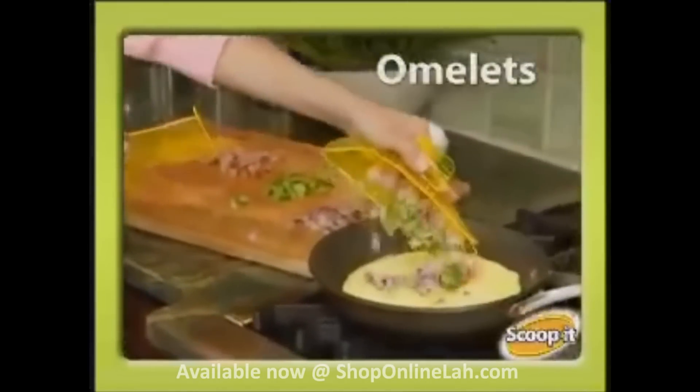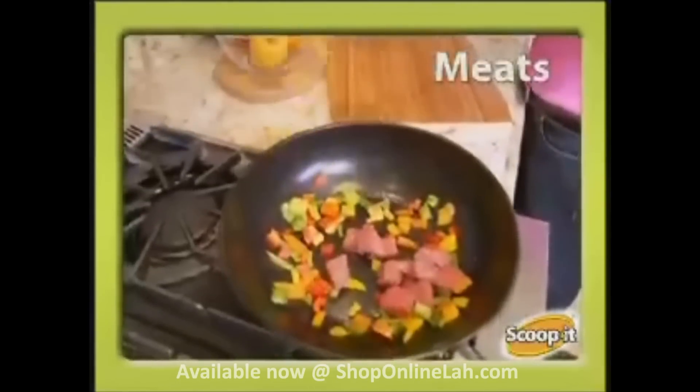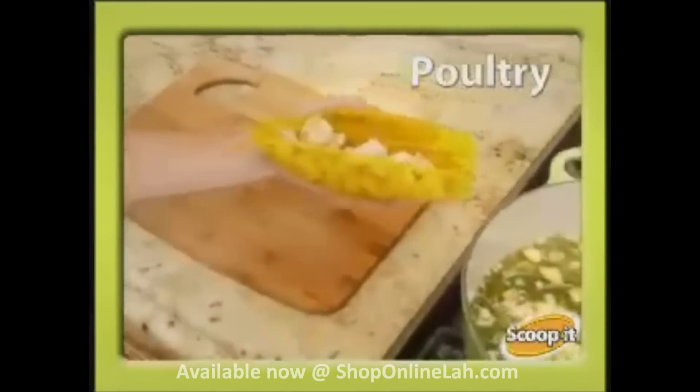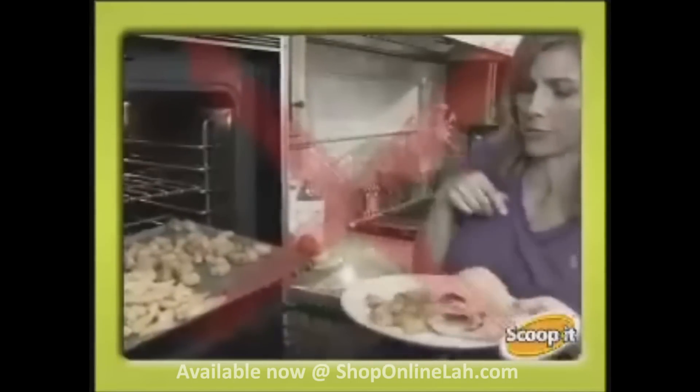Use it for ham, peppers, spinach, and onions for a savory omelet. It's super for salads — just scoop it and pour it. Scoop It! is magnificent for meats and perfect for poultry. And it's tops for tacos. Just scoop it and pour it. No more touching food that's too hot.